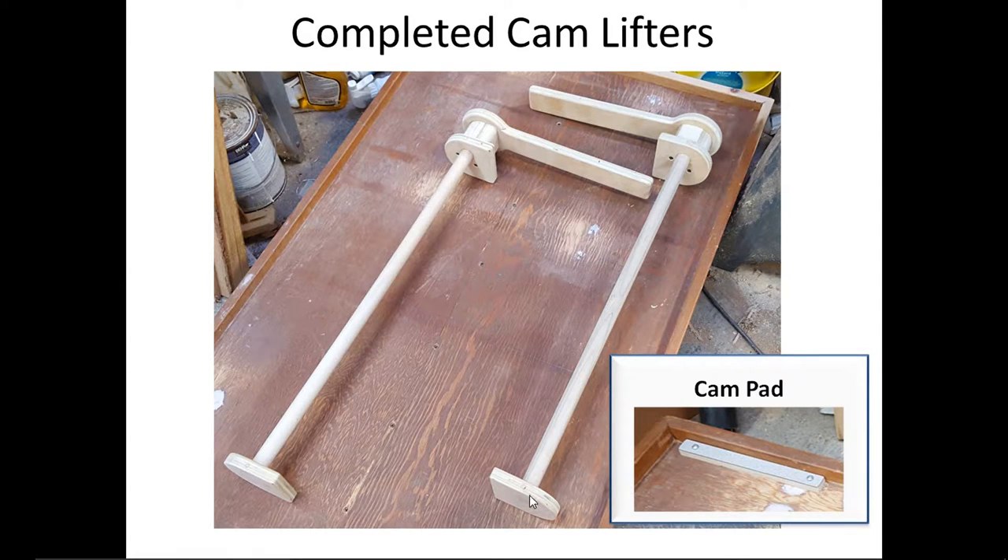These are the dowels with the associated cams — handles are only on the front side. I didn't make them round all the way around because I wanted a positive stop both when up and when down, so I left them flat on one side. I added a half-inch cam pad and, on the input chute to the cylinder, I added some laminate left over from another project just to make it a little slicker for turning.